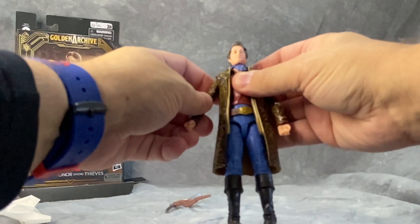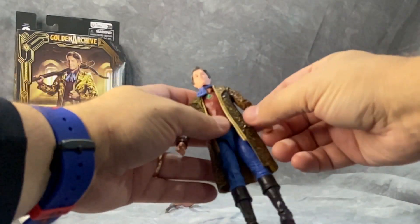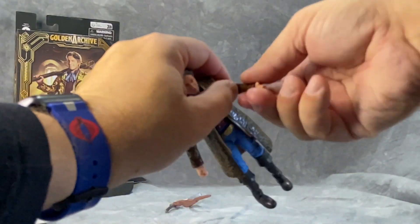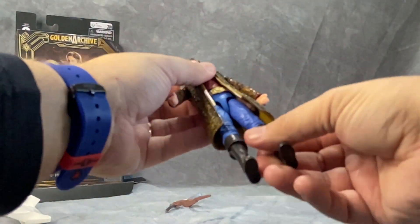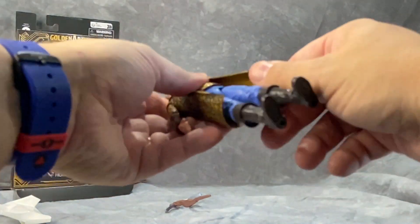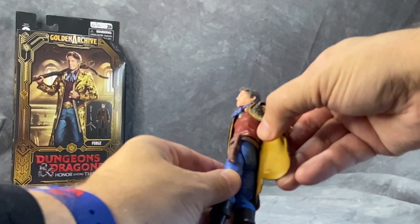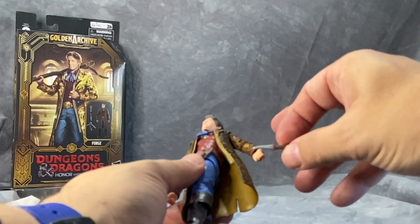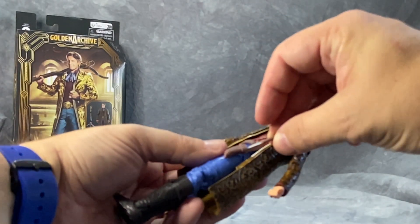Fresh out of the package, not too bad movement. Elbows are pretty tight — might want to be careful when you get yours. I can feel the resistance; might want to heat it up just a little bit. But once it popped, it feels pretty good. Same thing with the legs — hips do not drop down. I do not see a center chest cut, but they are articulated at the waist. Interesting thing, they put the knife in with the belt and it's not in the accessory bag like I was thinking.